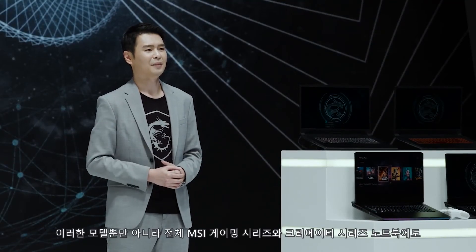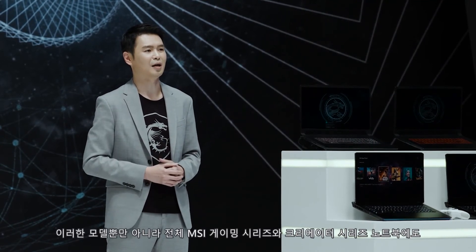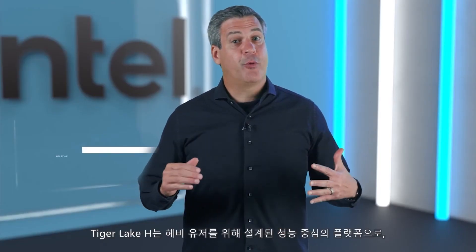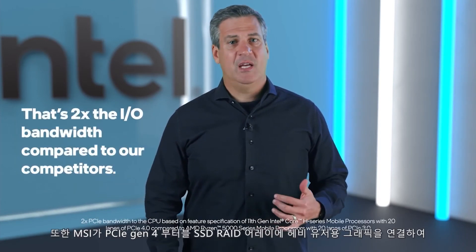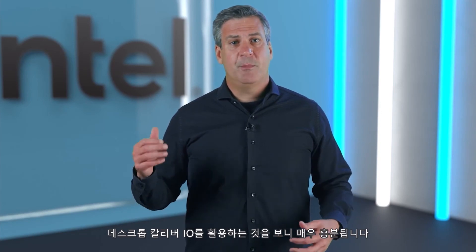Not only these models, but the whole MSI Gaming Series and Creator Series laptops are fully upgraded with the latest Intel 11th Gen H Series processors. As a true performance platform built from the ground up with the enthusiast consumer in mind, Tiger Lake H has 20 PCIe Gen 4 lanes directly to the CPU. It's exciting to see MSI take advantage of this desktop-caliber I/O by attaching enthusiast-level graphics and a PCIe Gen 4 bootable SSD RAID array.